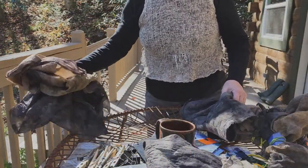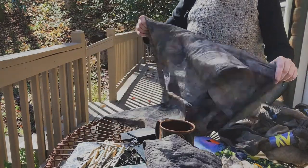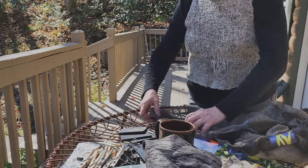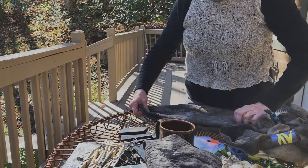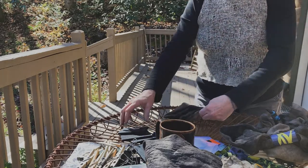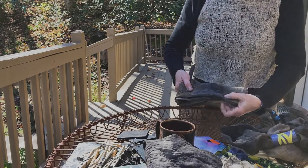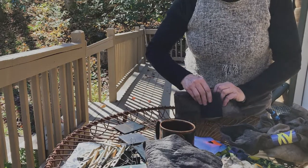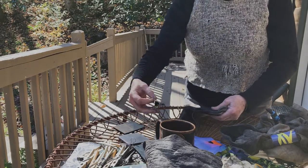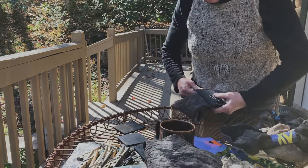For another linen scarf I'm going to use a combination of resist techniques — kind of an accordion pleating thing, then using small wooden blocks clamped onto the fabric. Here you can see a nice little leaf print that I wanted to protect. I've got those wooden blocks and bulldog clamps to hold everything in place.